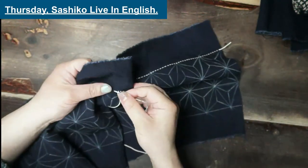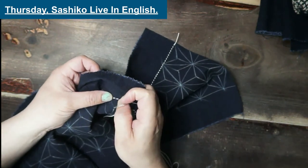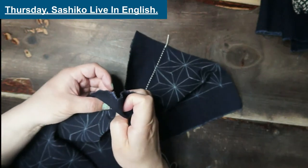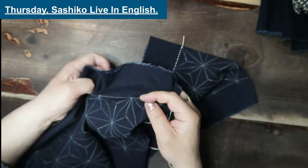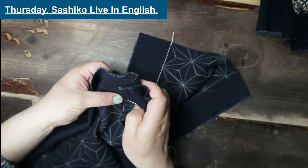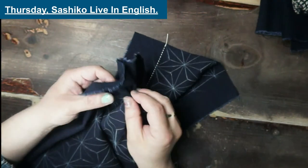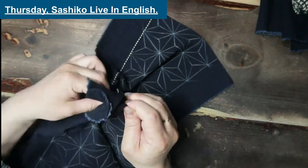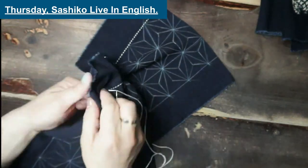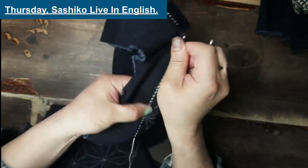I still cannot quite believe that I am on Domestika, where many people are artists. As you know, I don't really consider myself an artist, so it's quite interesting to see myself there. I think it's a good resource to start — not teaching everything you need, but at least a good introduction from somebody who actually understands what's going on in Japan.